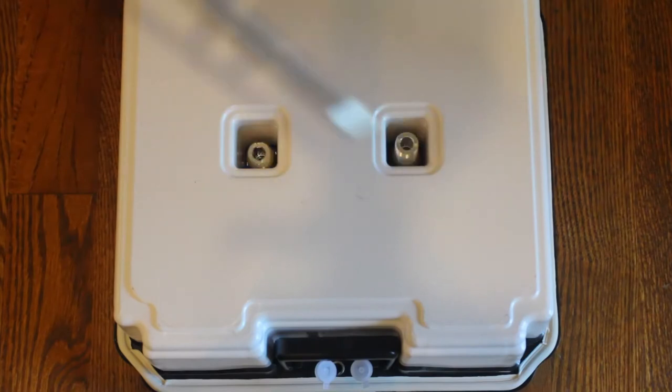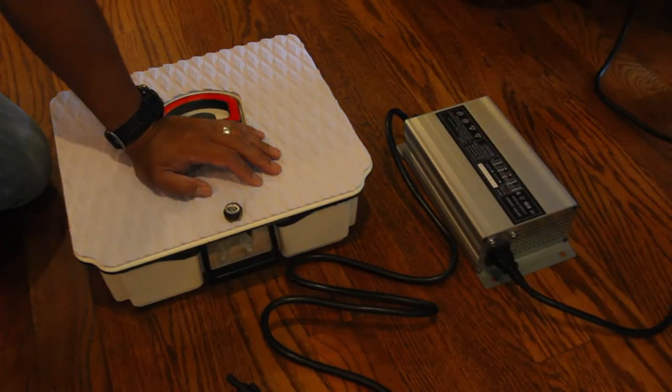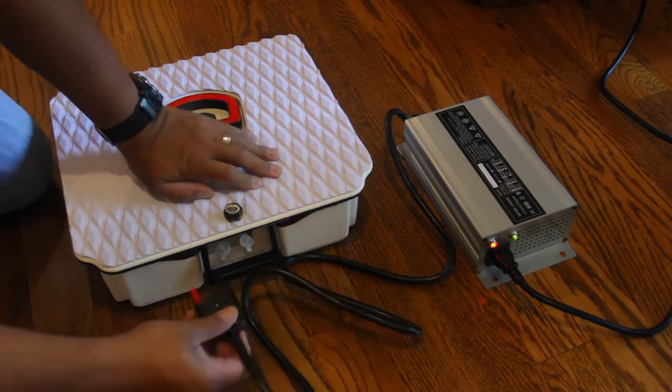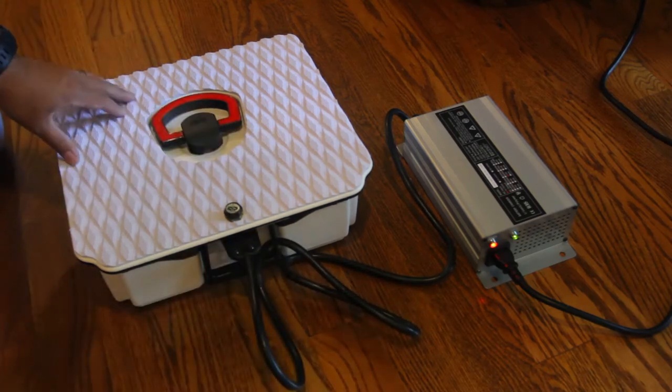The board charger is basically a golf cart charger. There are two indicator lights. The first LED lets you know there is power going to the charger. The second LED will show green when a battery is not connected or is fully charged, and red when a battery is charging.